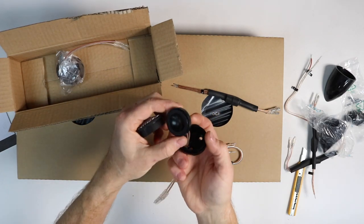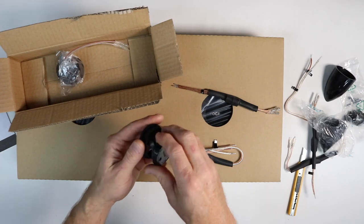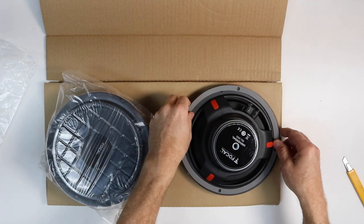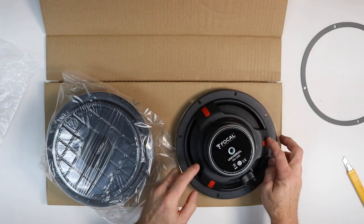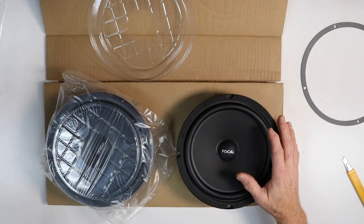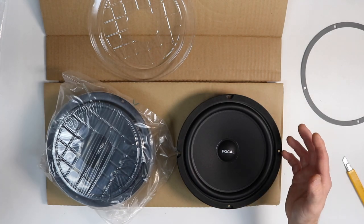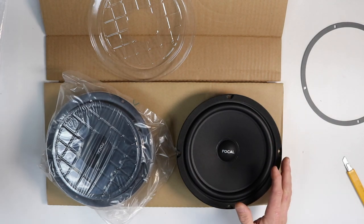The tweeter simply unlocks and comes out. It's made out of metal, so leave the cover on until you're ready to install so you don't damage it. The speakers come packaged with a protective cover, a thin foam gasket, and new to this series are these red rubber bumpers. The membrane is made out of Focal's polyglass and the tweeter is aluminum magnesium. Power handling is 80 watts RMS with peak power of 160. Sensitivity is 93 dB, impedance is 4 ohms, and frequency response is 40 to 21,000 hertz.